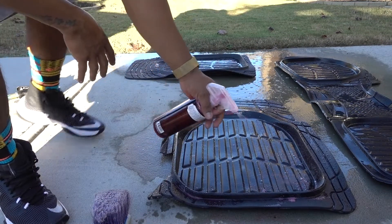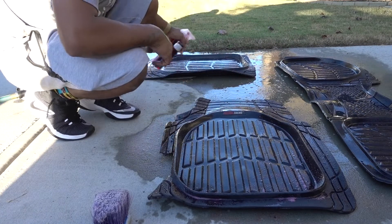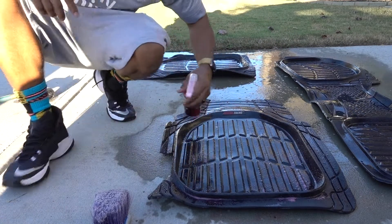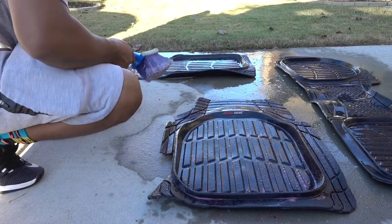Plus it smells like bubblegum, so you can't beat that. Let's spray some wheel cleaner, let it sit for a little bit, and start scrubbing.